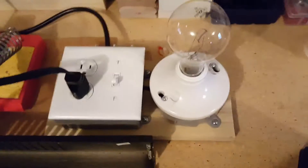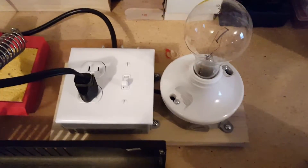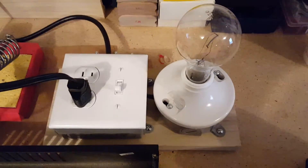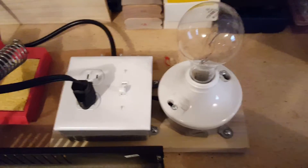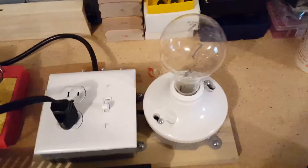I just got finished building myself a current limiter. I had most of the materials already to build it, however I did need to make a run to the hardware store to pick up a 200 watt bulb and a socket for it. So other than the materials I already had, I probably spent maybe five bucks on it.